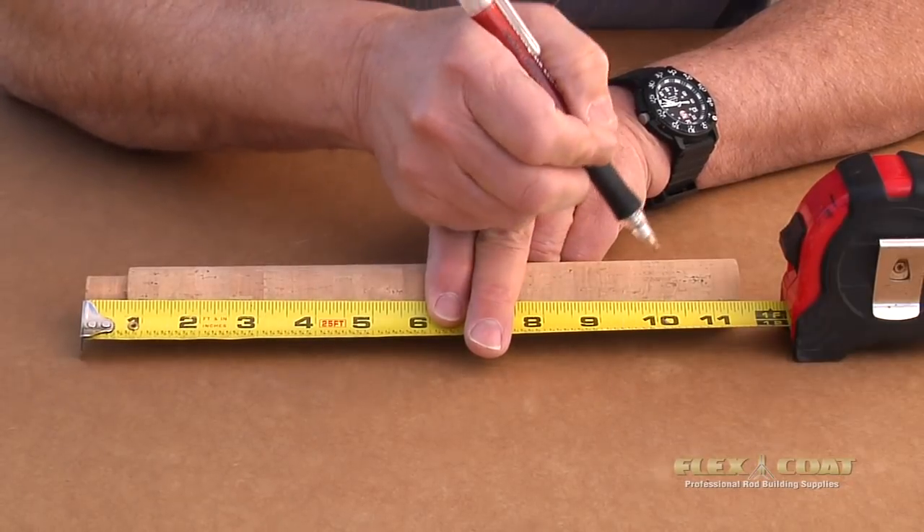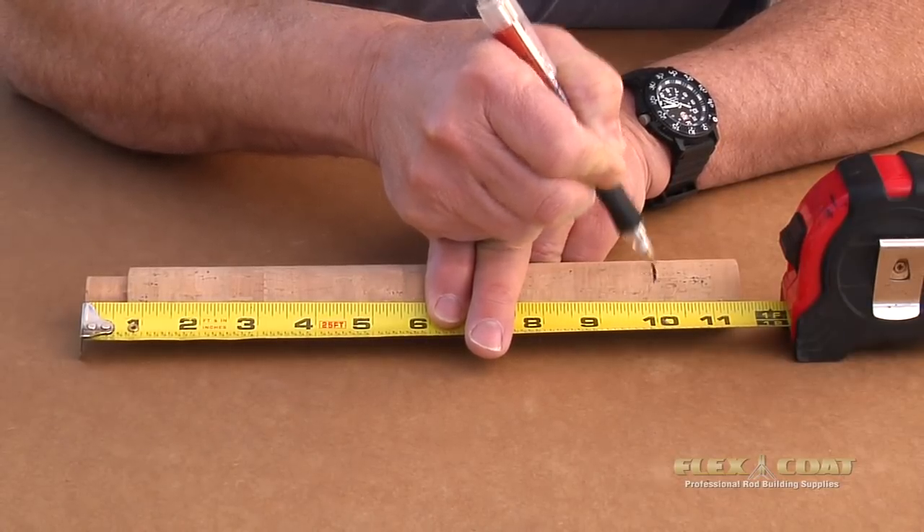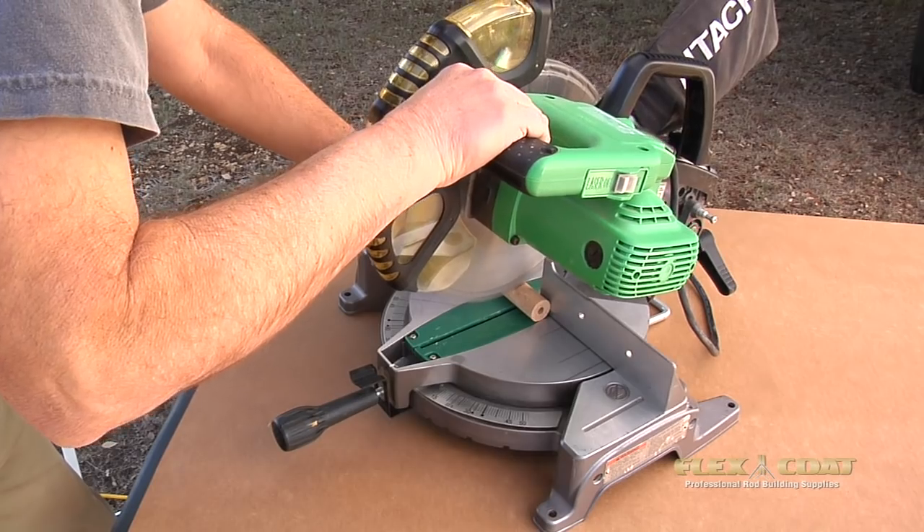I need a 10-inch rear grip for this rod, so I mark it with a pin on the cork. One way to cut it off is just with a chop saw with a fine-tooth blade.